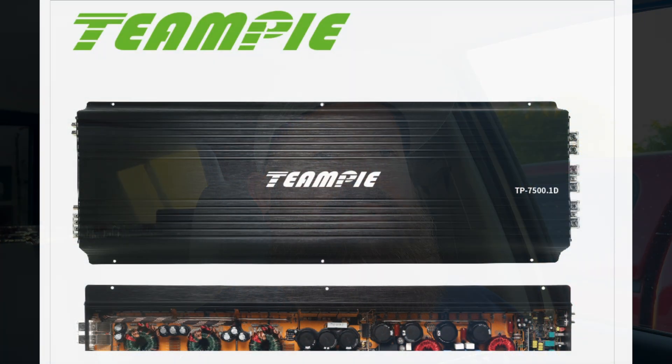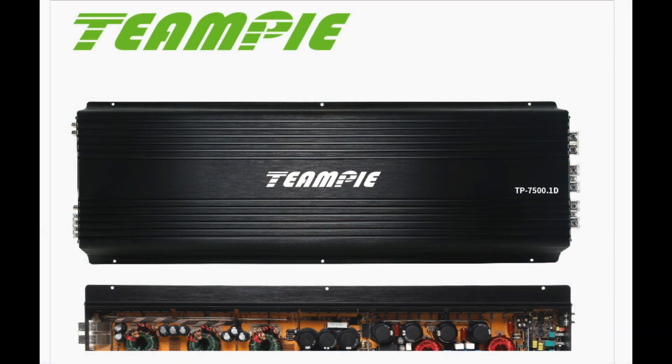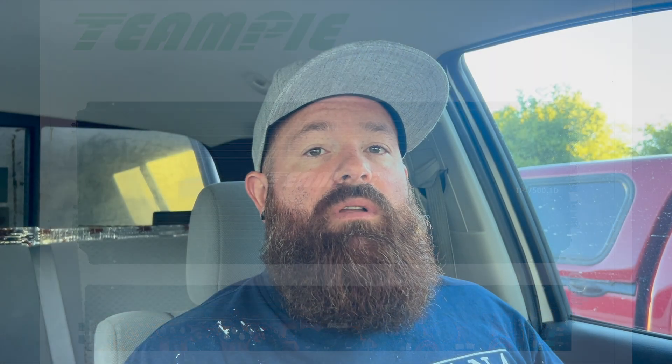We're also going to be upgrading the amp. I'm going to be using one of those Team Pi amps, the TP7500. A friend of mine locally had one and was letting it go for a really good deal, so I snatched it up. That's what we're going to be using for the bass.